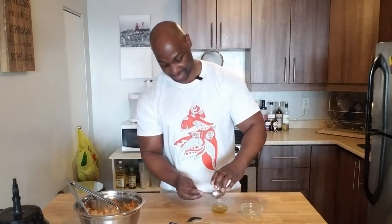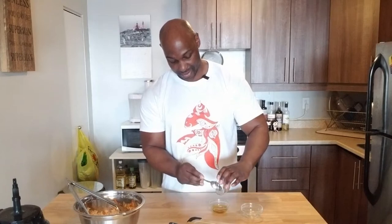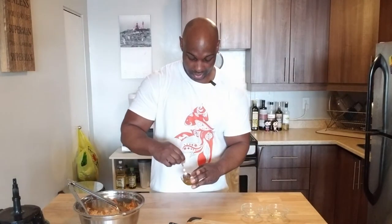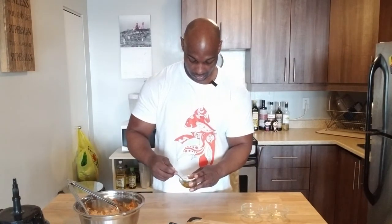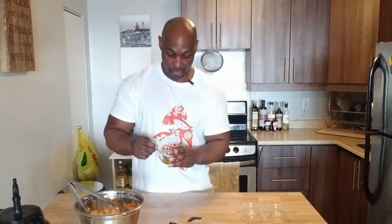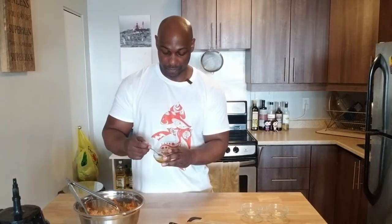I'm going to use my spoon and mix together some olive oil, apple cider vinegar, and here's the cool part — maple syrup. Quickly stir this together. You don't have to use olive oil; you can use sunflower or something with less flavor. I just kind of like the taste of olive oil, so I'm going with that.